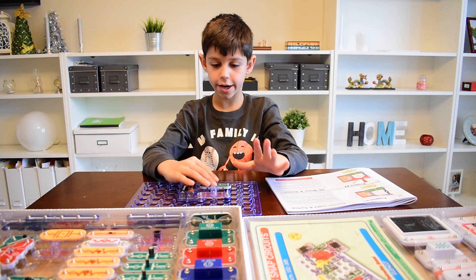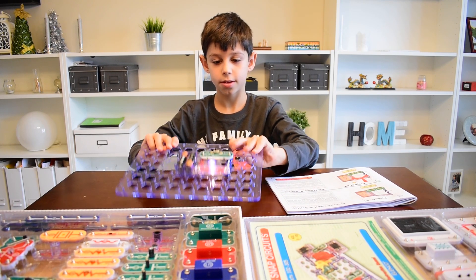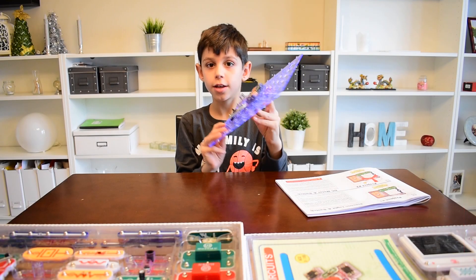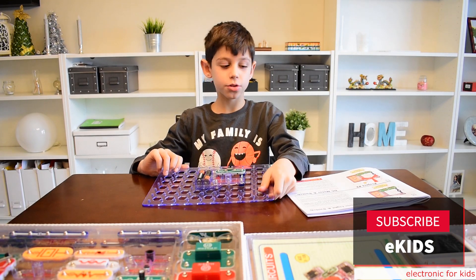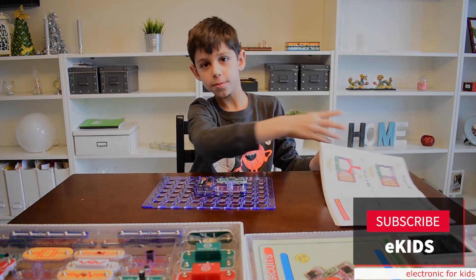Okay, and now let's see if it works. It turns on the light! Hope you guys enjoyed, and we'll do project two next time — see you!